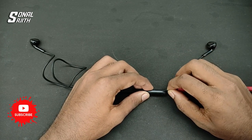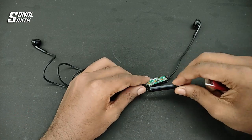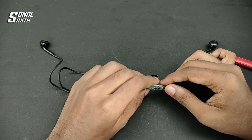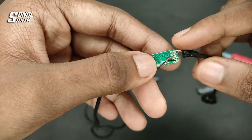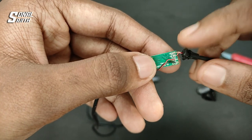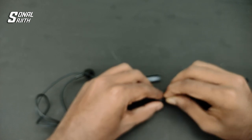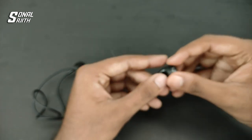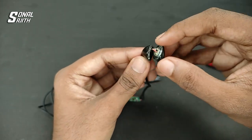Now let's open the case. We will use the blade to open the case. Now let's open the speaker side of the earphone.